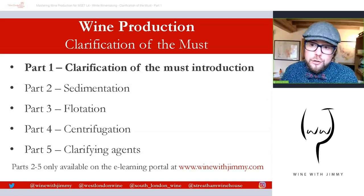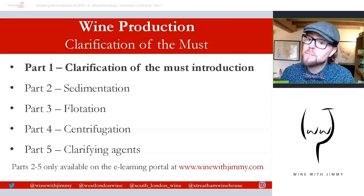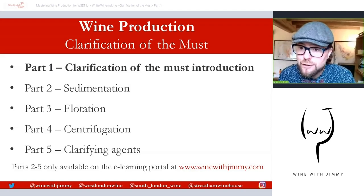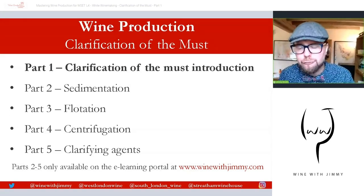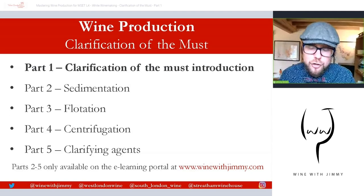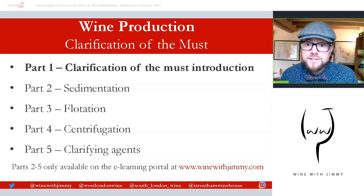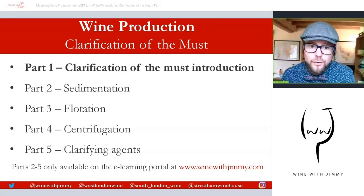If you want, you can go across to that website where there's a wonderful world called my e-learning portal. It is a wonderful subscription service to help all of you through your studies. It's advertising free and it has a huge amount of exclusive content just for you wine study enthusiasts out there. So let's start to look at the world of clarification of the must.